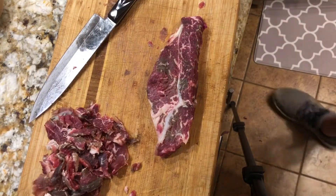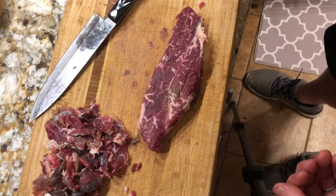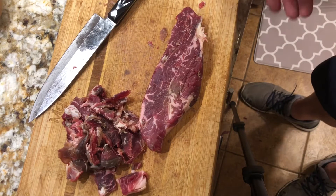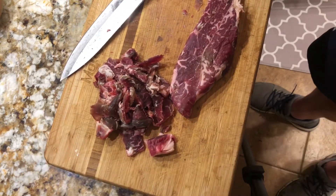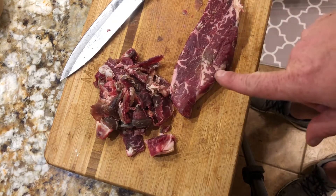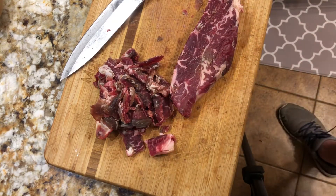There you go, that is all trimmed up. That looks pretty good to me — and this is why you do this with a full primal cut, because this is the amount of waste you end up with. We're gonna take this, throw it in the pan, get it searing, and see how it turns out.